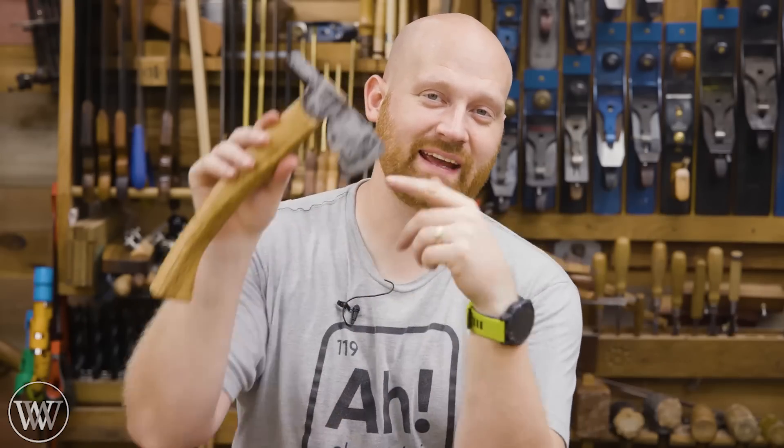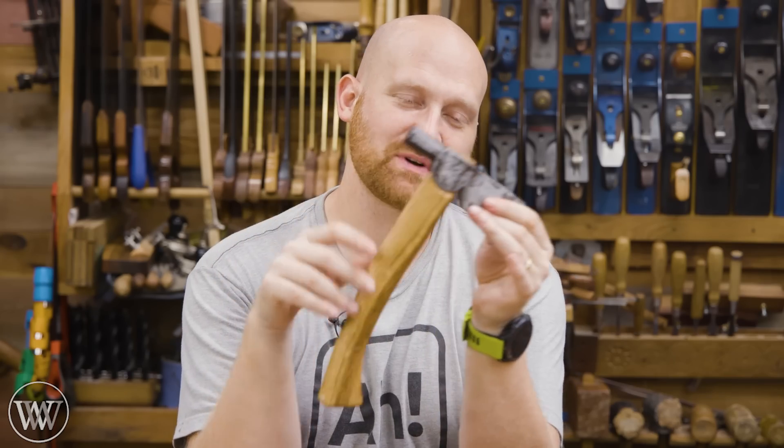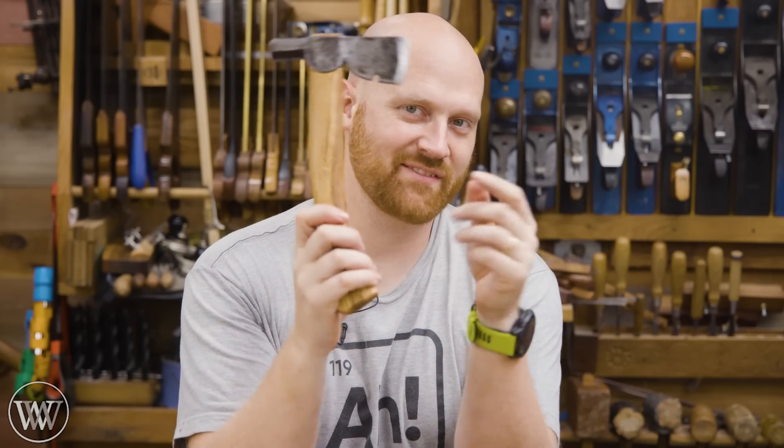Hey y'all, I'm James Wright. Welcome to my shop. Today we're doing a drywall hatchet, and this particular one has a story. So let's dive in and hang a hatchet.